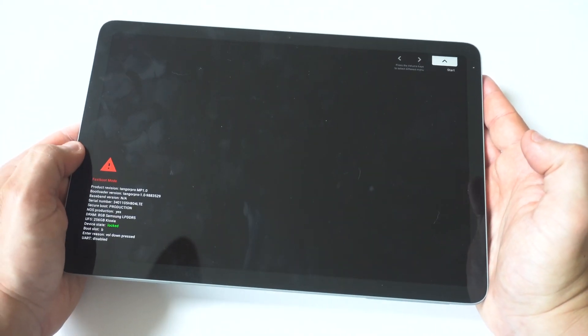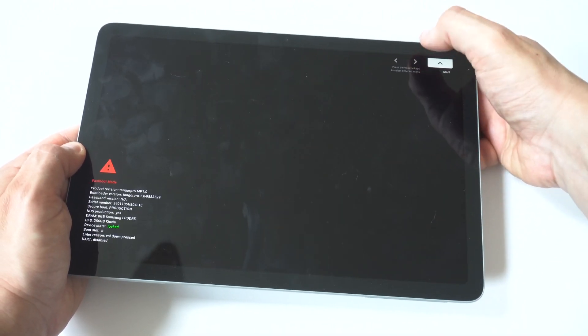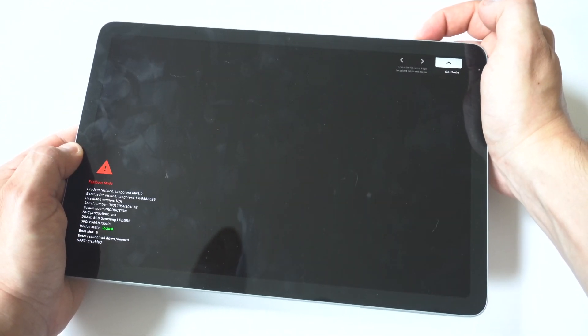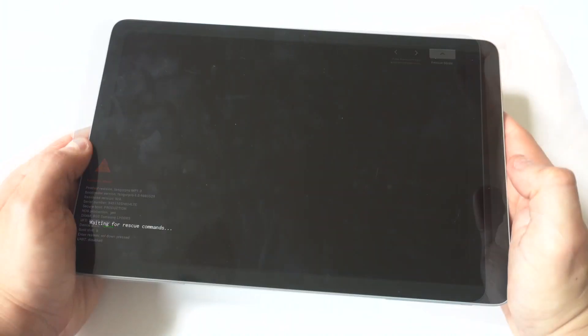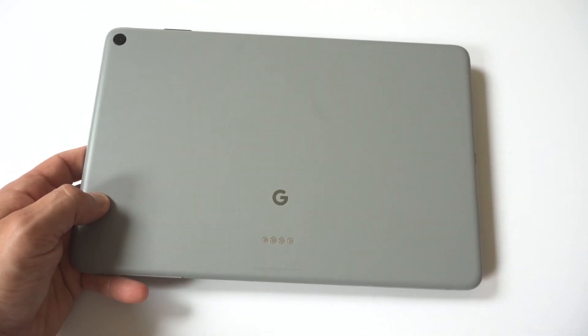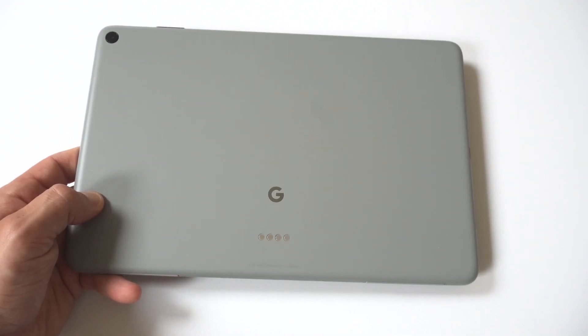When you get into this mode, you've got basically a startup mode here. What you want to do is use the volume up and down button to toggle to what's called rescue mode. You can't tap it — you just have to use the volume up and down. Then you want to hit the power button on rescue mode. Basically what this is going to do is act as a safe mode for the tablet — it's just called rescue mode. And you should be able to fix the problem that way, just getting it on in general in that safe mode.